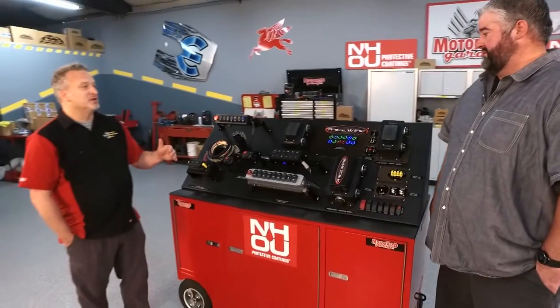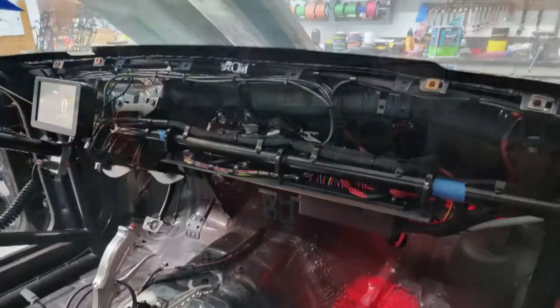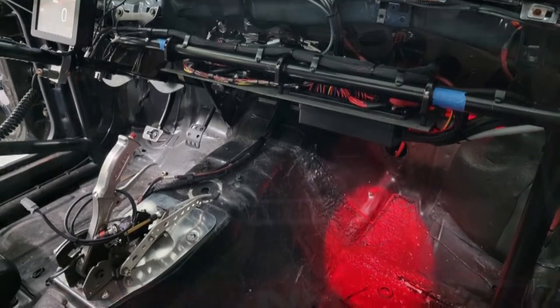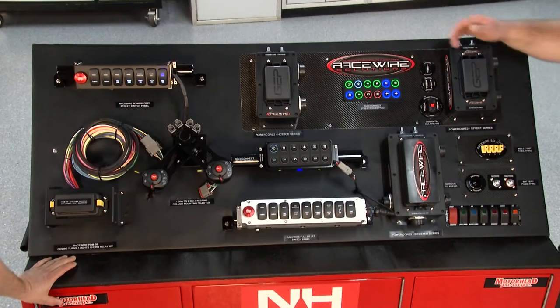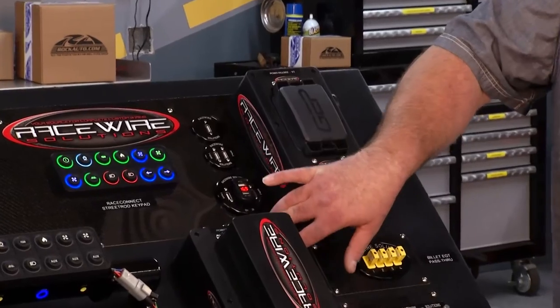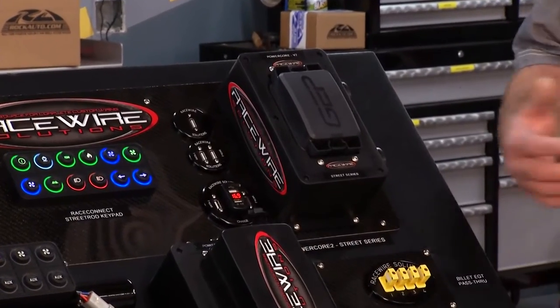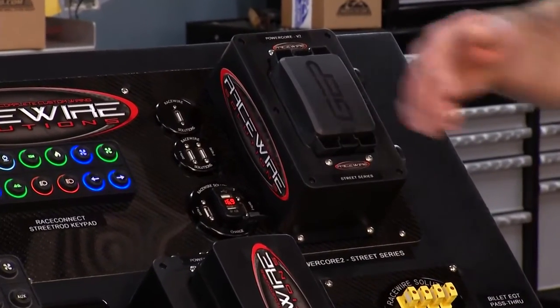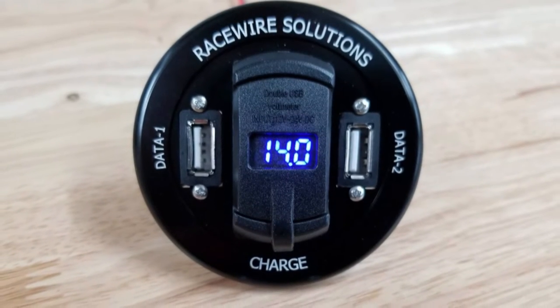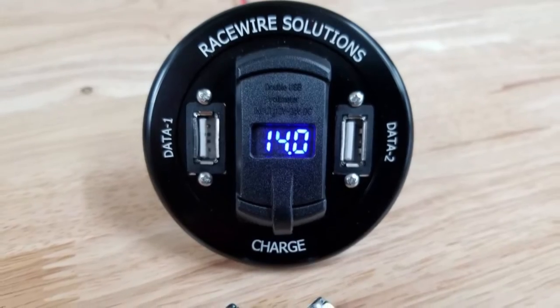Data acquisition is huge these days with every kind of race car, and a lot of times you have to go under the dash to find the port to plug into. We have three different data ports: single data, dual data, and dual data with a USB charging port and a voltmeter. A lot of guys go with that version so they can charge their phones going down the highway, but they still have two data ports for a Holley EFI, a dash, radio, and a lot of different options.